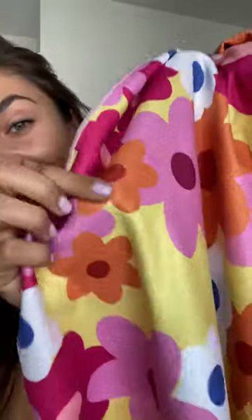As you can see, the material is super soft. It's still quite thick and it's great for absorbing water, and it feels really nice on your skin. This makes it perfect for any beach getaway.